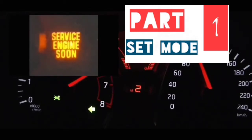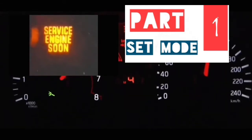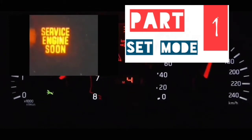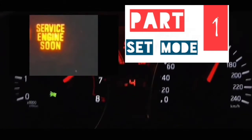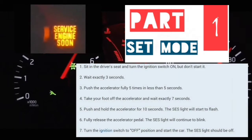First of all, we're going to have to get into that mode. To get into that mode, the car has to be off to begin with. What you're going to do next is you're going to turn the car on without turning the engine on. On means all the lights on the dash are on, but your engine is not running.